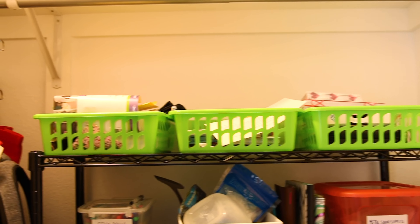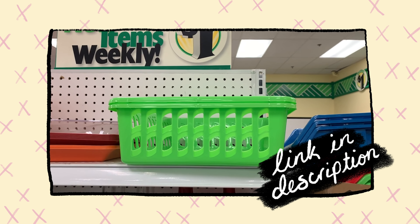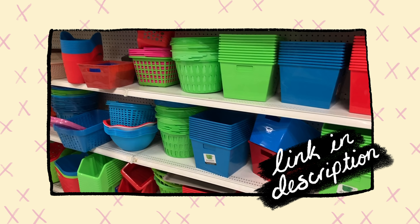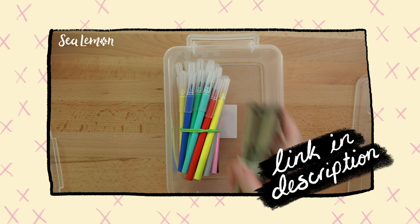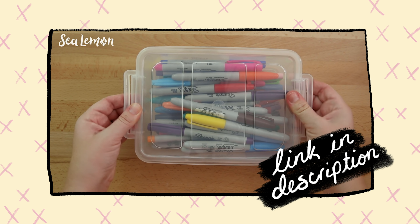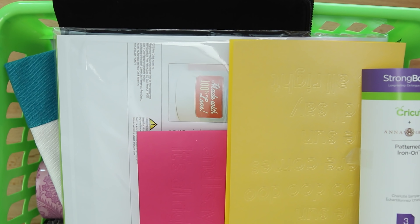Now on to the closet. I need to clear out some of these project baskets, which I talked about in a previous video. I got these from the dollar store and I've been using them to store my ongoing projects, so it's like I have a dedicated spot for them. You can check out that video here. Now that I'm done with those projects, I want to clear them to make room for new ones.